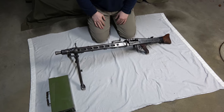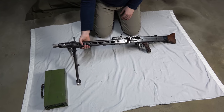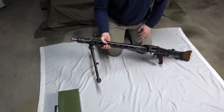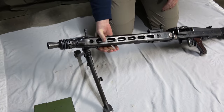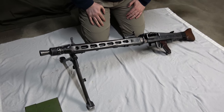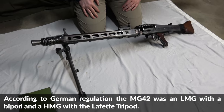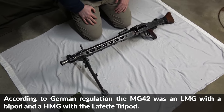As we mentioned in the intro, unfortunately a lot of people think that this is some crappy, wobbly bipod, but they probably don't understand why it was that way. If you think about the MG42 and the MG34, they are general purpose machine guns — or Einheitsmaschinengewehr — so they have to do all the jobs a normal, heavy, or light machine gun has to do at the same time.